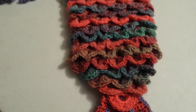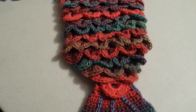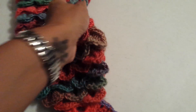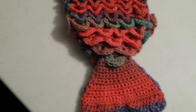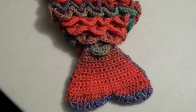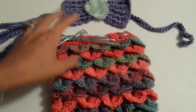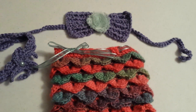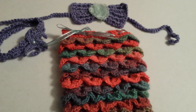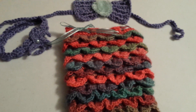This is made out of Red Heart Boutique yarn. These are selling on Etsy and Ebay in the ballpark of $50 or more, depending on the size that you need, the size of the top, and if you want a headband or not. We can work out a price for everybody. Color, the top, the headband — everything is completely customizable.